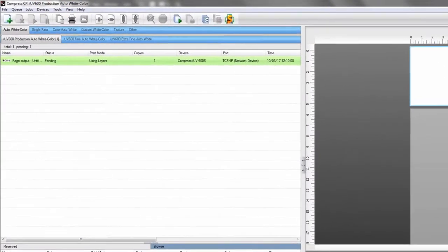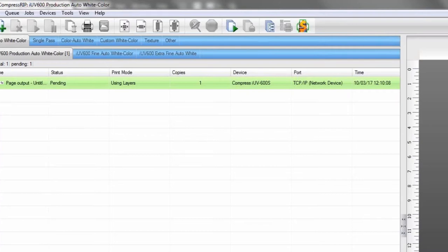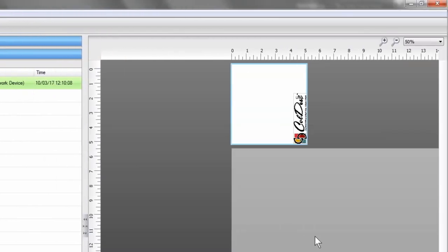What we've done here is we've actually brought in our file to our RIP. This is our auto white color, which means it's actually going to automatically generate our white underbase for the color items and then print the colors. We're printing this in production mode — you're actually going to see the quality of this is done in production mode. This ought to print in about two minutes or so, which is pretty quick. A lot of tumblers you can produce in an hour. So I've got it ready, and we're just going to hit print and it's going to start processing.